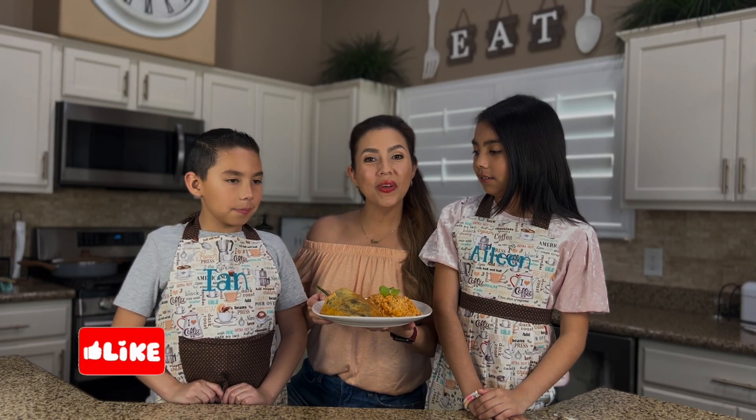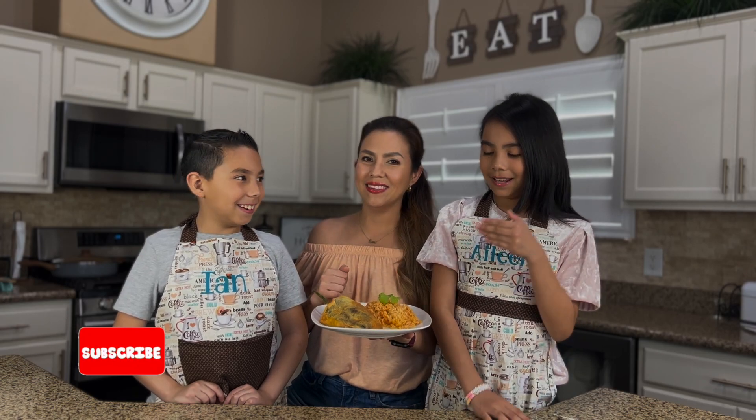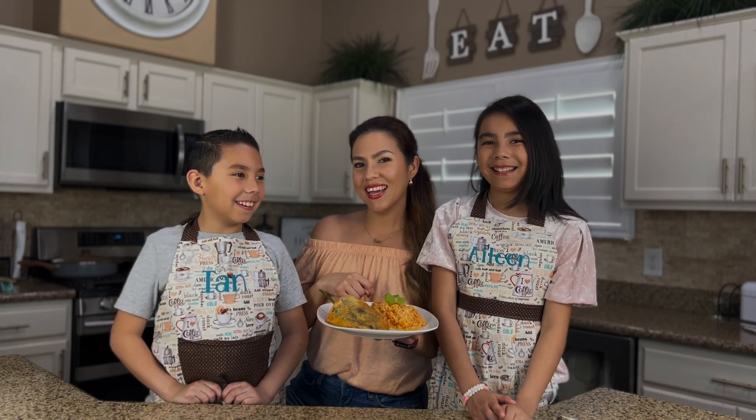We hope you enjoyed this amazing recipe with your family. Enjoy! See you next time. Bye.